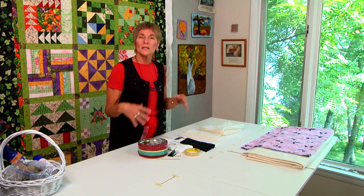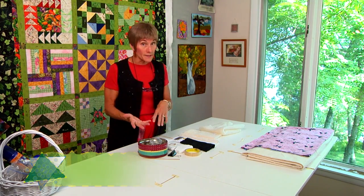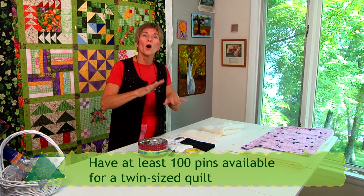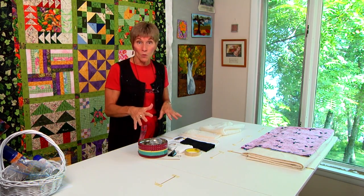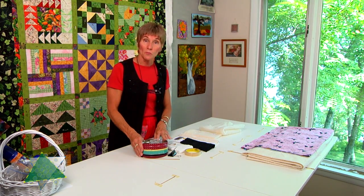So it's easy to use. Now, just a rule of thumb: if you're pin basting a twin-size quilt, you're probably going to need at least a hundred safety pins. That gives you kind of a ballpark figure of how many you might want to have, and then you can work from there in relation to your particular project.